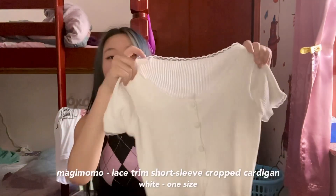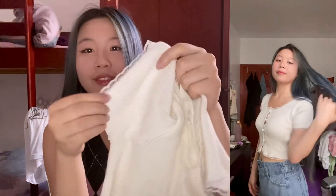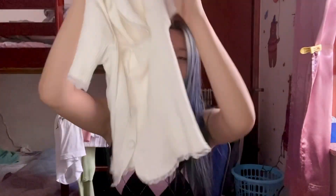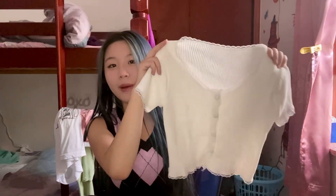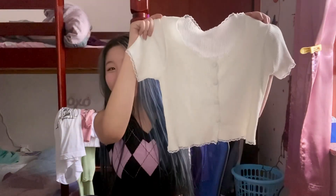Next up we have another top which is kind of like a basic top but with a little bit of a twist — it's a wide ribbed short sleeve. What's really cool about this top is that it has these cute little lace details on the sleeves, on the neckline, and also on the hemline. You guys know how much I love ribbed things and lace. It's the right amount of simple but also elegant just to add an extra touch to your wardrobe. It's so universal — what could go wrong with a white t-shirt?